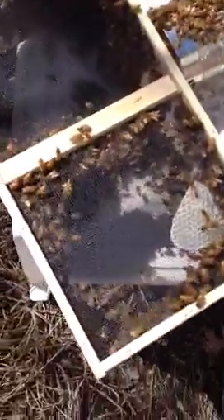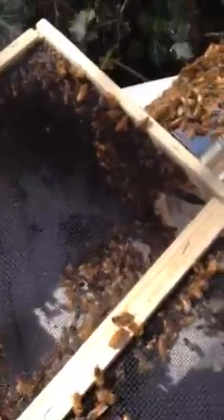Just installed my first pack of bees, but lots of them are still in here — still on the can of food and in the pack where they came from. Here's the queen in her box with her attendants watching her. I opened it and put some marshmallow at the end.